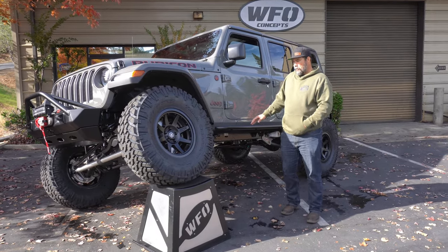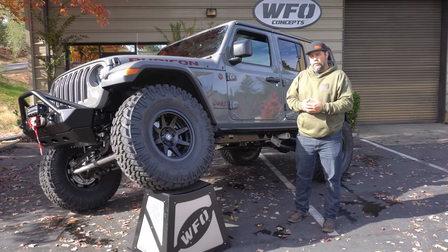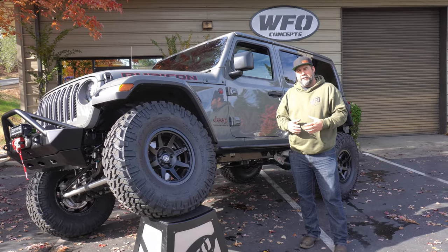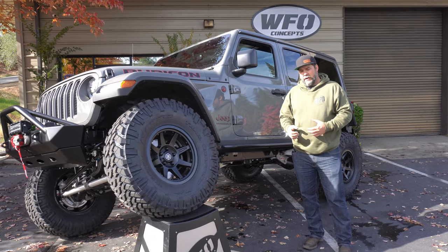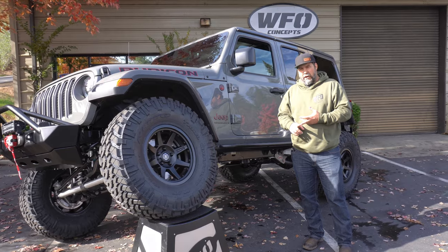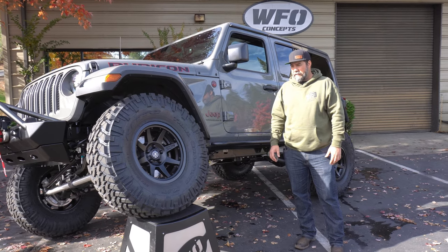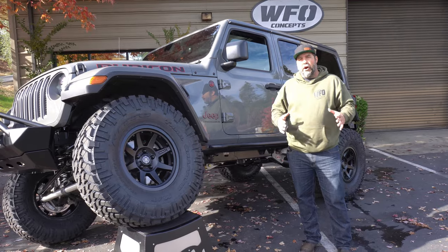Today I'm going to show you guys one of our favorite Jeep build packages. This happens to be Jeff's 2022 JLU Rubicon — this is actually a diesel model. Jeff called us up and said what would you do to this Jeep, and he told me he wanted to drive it a lot, get out on hardcore trails but keep it comfortable on the road for anybody to drive. This is what we came up with, and I think we came up with the ultimate package.